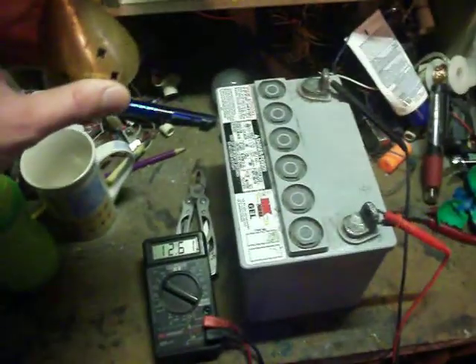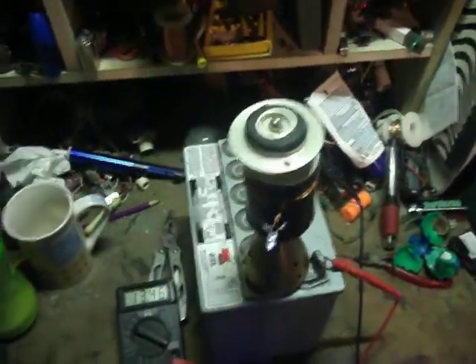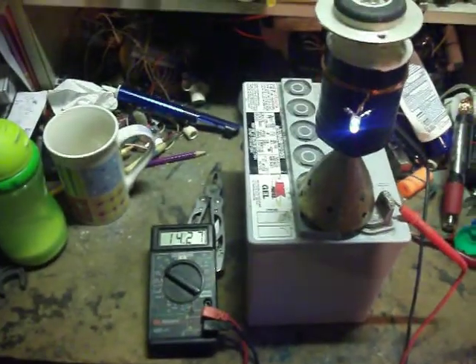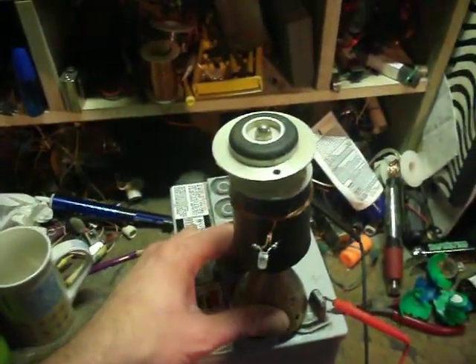I've got a car battery here connected to a multimeter, multimeter reading 12.6 volts. I just wanted to show you this really neat effect here. I've got an LED light bulb lighting and battery voltage is now 14.27, 14.3. The LED is lit up.